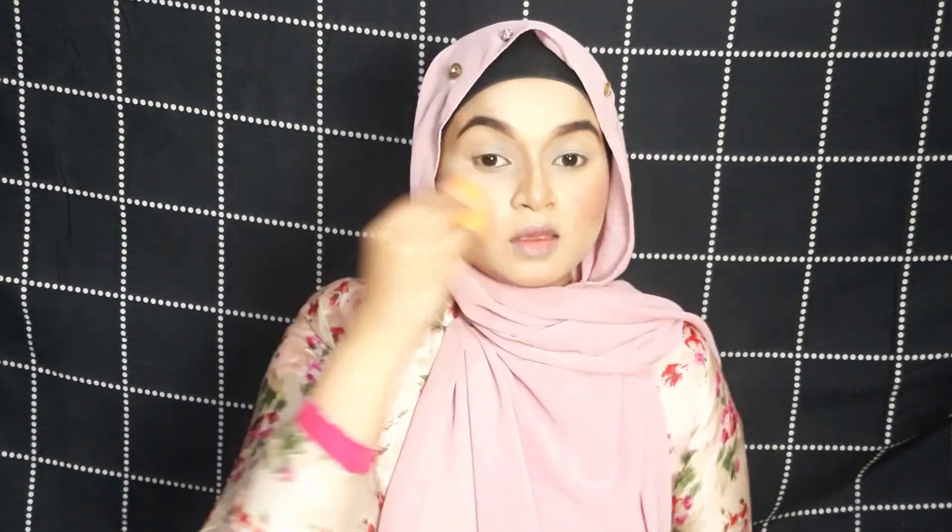While using a cream blush you have to be really careful — use it slowly, little by little. If you use too much at once it will be really tough to manage. I'm building up the color according to my requirements gradually. It gives a really natural, pink radiant glow. I have used a bit of shimmer in it, that's why it's giving you that glow. If you don't want that much blush, you can use a lesser amount.